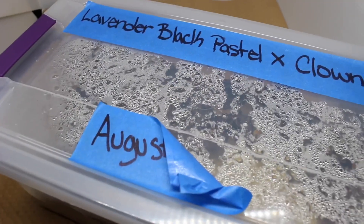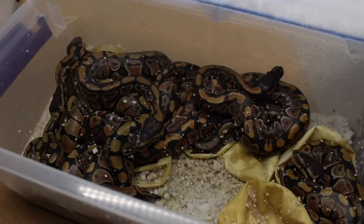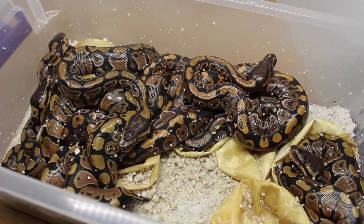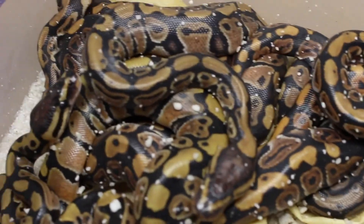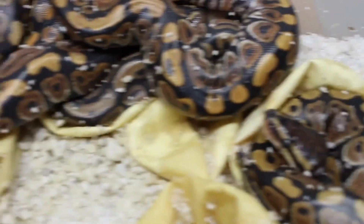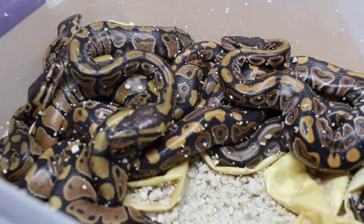Alright, so I was away for this clutch and it looks like they all hatched. Doesn't look like we had a whole bunch of them. I see a few black pastels in there. Let me get these guys cleaned up real quick and see what we got.